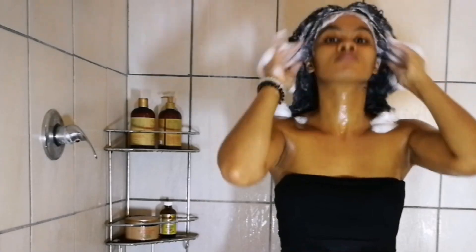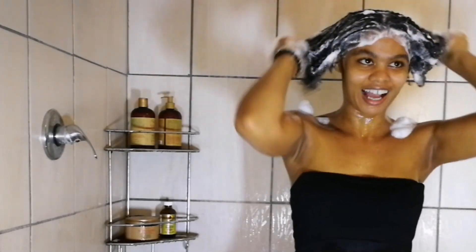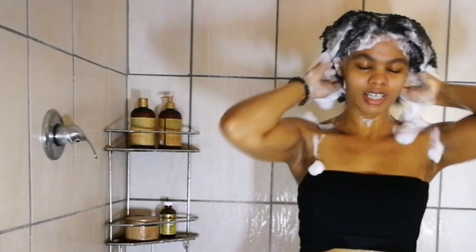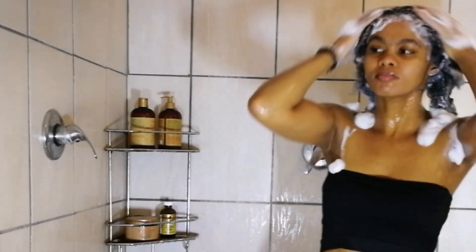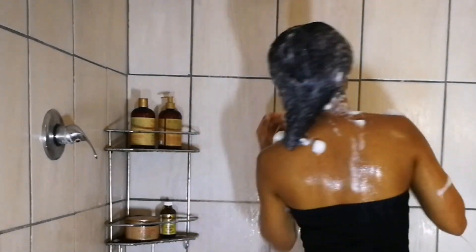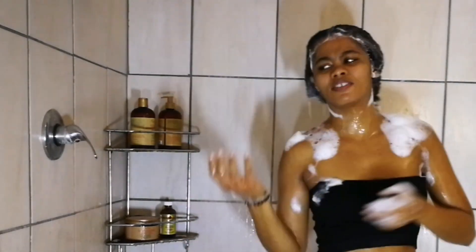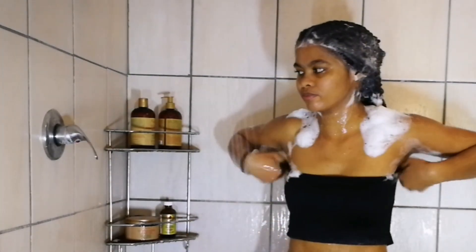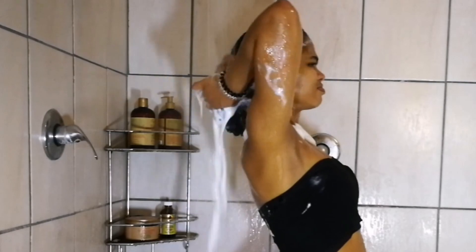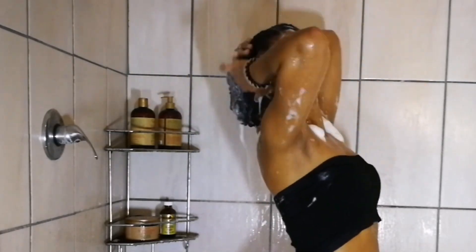I'm really cleaning my scalp using my fingertips — not my nails, not scratching, just gently rubbing with my fingertips. This felt so nice. What I noticed about this specific shampoo is that it's not drying at all; when I rinsed my hair out it was clean but did not feel stripped, which I love. That's because this is a sulfate-free shampoo.